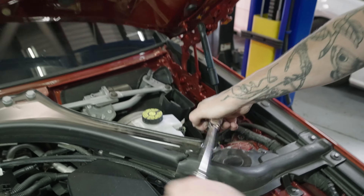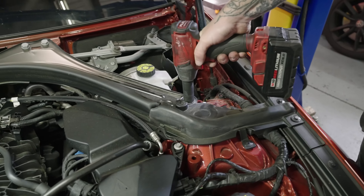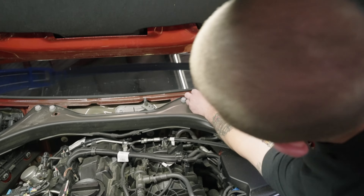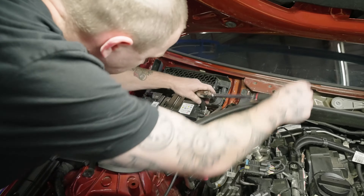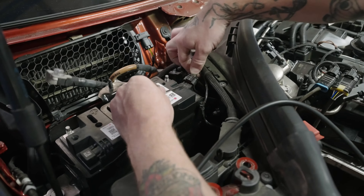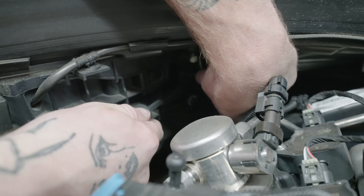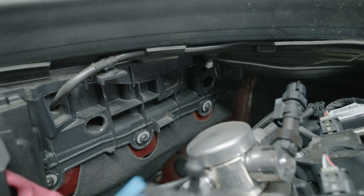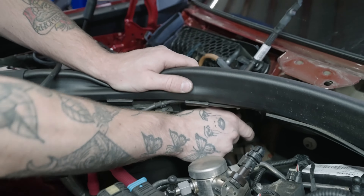Grab your 18 mil. Then we gotta take this battery tray out — two access holes. Just two bolts right here you got to take out. They're inverted torque socket, but you can just fit an 8 mil on it.